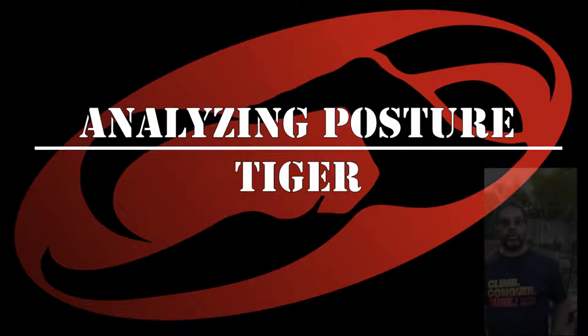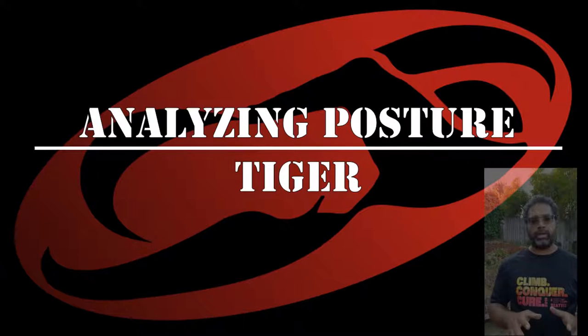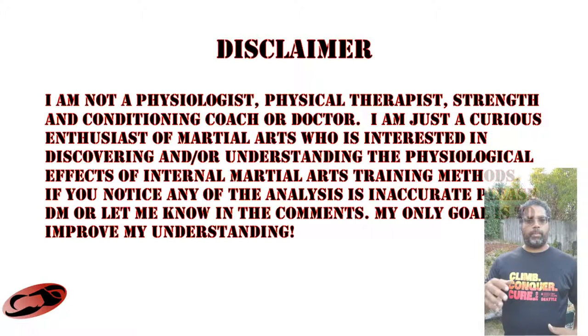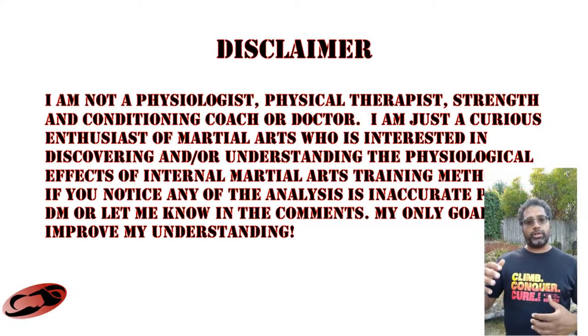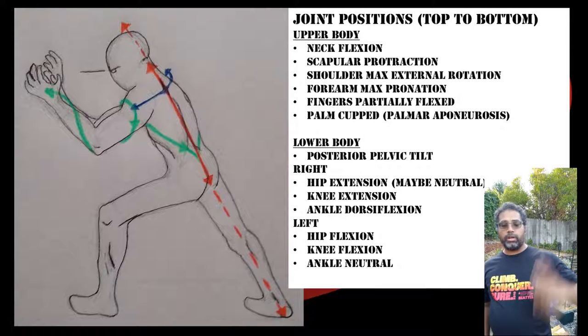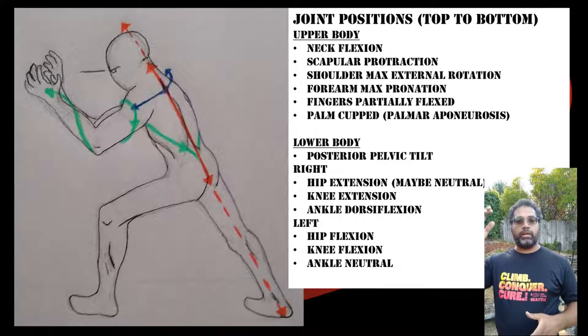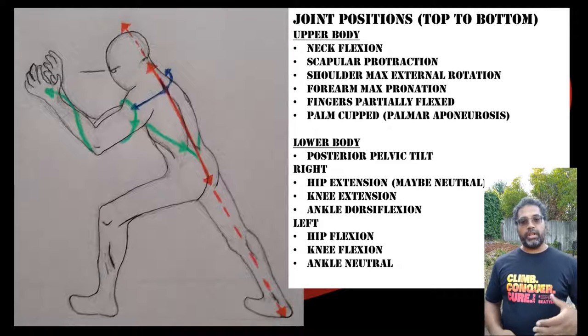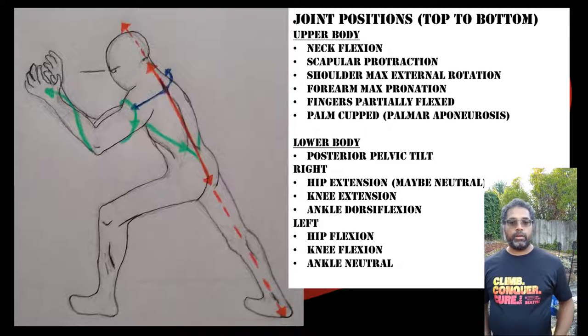The next posture I'm going to go through is one I practice called Tiger Standing. We'll walk down through the posture while showing the image up here, starting from the head going all the way down to the feet, and highlight some of the commonalities between this posture and the Sante posture.